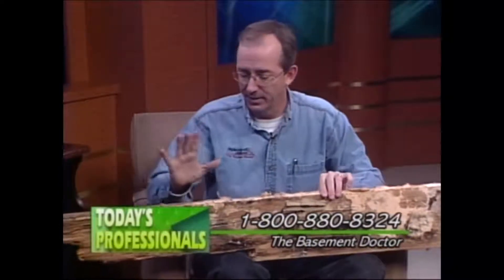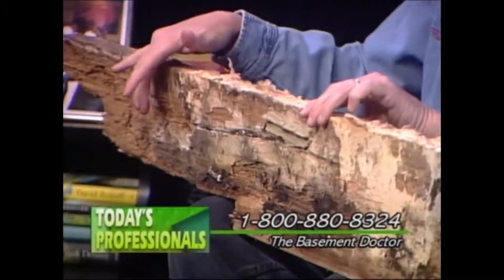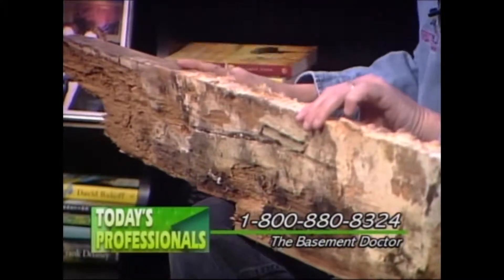Because our rim joist, which is where our floor joists come in on top of our foundation — a lot of times, like if you have an aluminum sided house or vinyl sided, you have this piece of wood, you have a little tiny piece of styrofoam, and then your siding. The only thing between you and Mother Nature is this thick. There's no insulation half the time on this side of this board. When you get above ground, you've got insulation behind your drywall, you've got insulation in your attic. This is the most ignored area.